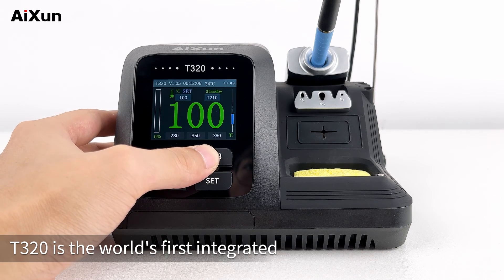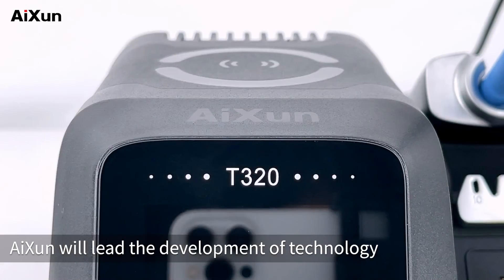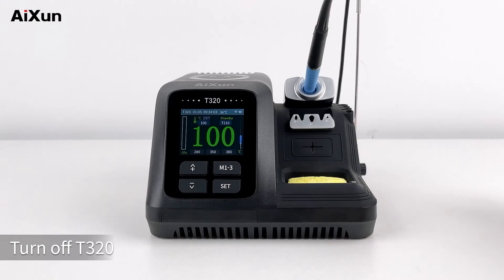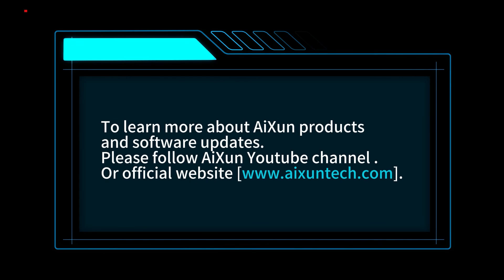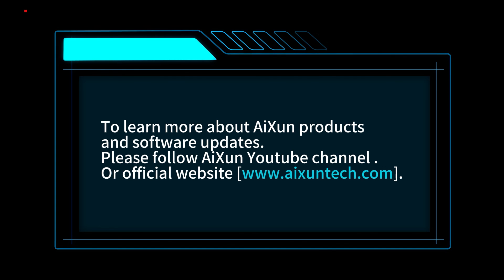T320 is the world's first integrated, intelligent, and networking soldering station. AISUN will lead the development of technology and be far ahead. Turn off T320. That's the end of the operation video of T320. To learn more about AISUN products and software updates, please follow AISUN YouTube channel or official website, www.aixuntech.com.